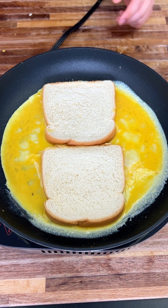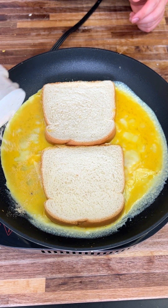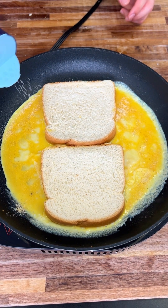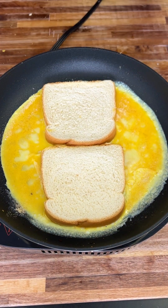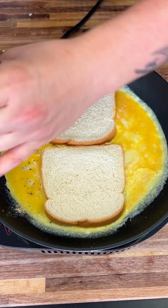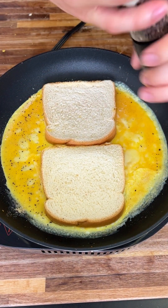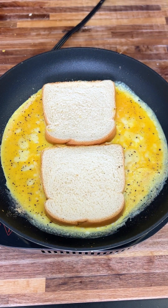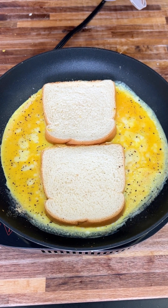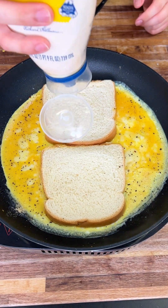Now add some garlic powder and season the sides of the eggs — that's very important. Add some salt and some black pepper. This is an ultimate breakfast sandwich and I'm going to explain why.